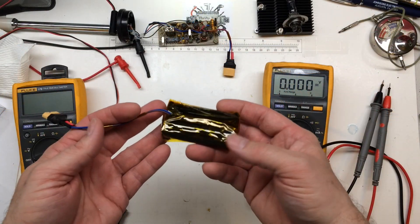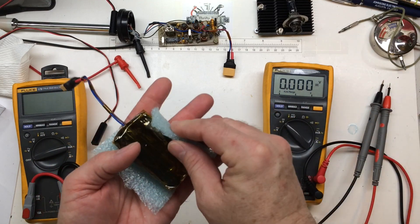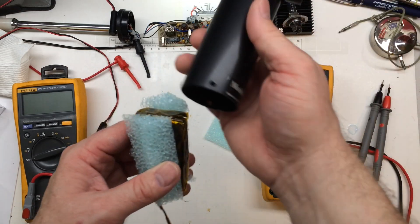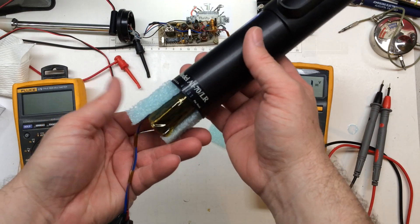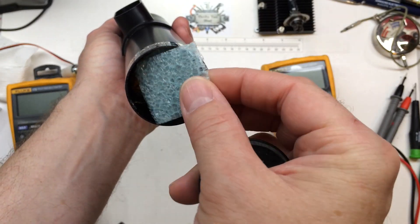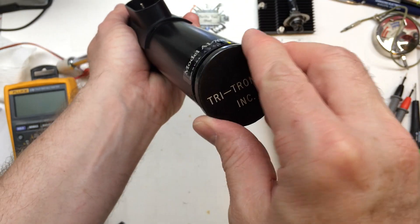Next we're just going to install it and put the transmitter back together. I do have some foam cut on the sides for good protection so it doesn't move around inside the circular sleeve we're going to put it in. Put some on the sides and we'll be good to go. If you learned a little bit about the battery protection board and making a battery pack, please like, share, and subscribe. Thanks for watching.